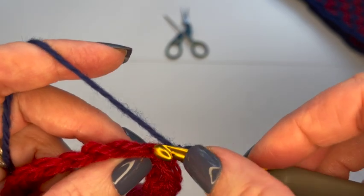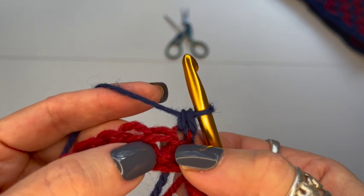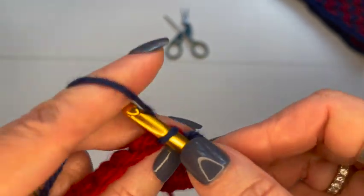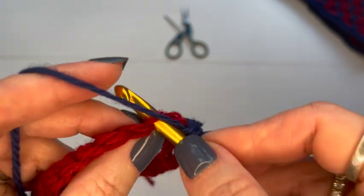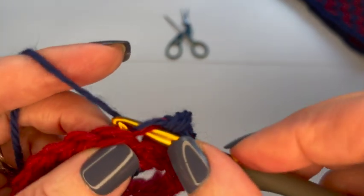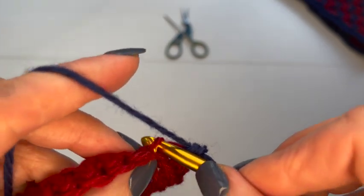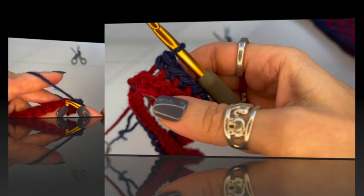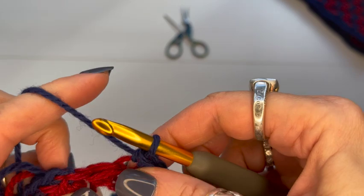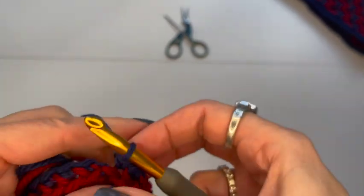With the blue attached, I'm going to work single crochets in each stitch in the back loop only. Normally you work under both loops, but here we go into the back loop only so the front loop hangs free — in future rows we'll grab it to create the pattern. Just go around and single crochet into the back loop only in each stitch.